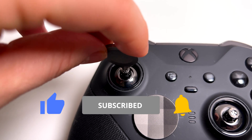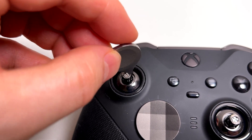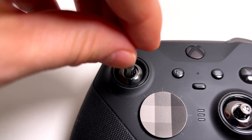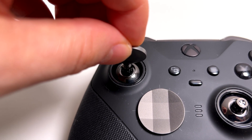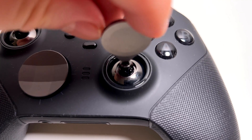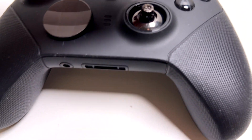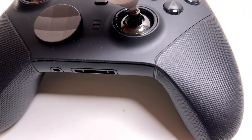On the Xbox Elite 2 controller you can manually change the behavior of the left and right stick by changing the position of the tension button. I would recommend the left stick to be softer so it can help feel the movement a little bit smoother and faster. For the right you can leave it on medium or hard — I personally prefer medium.